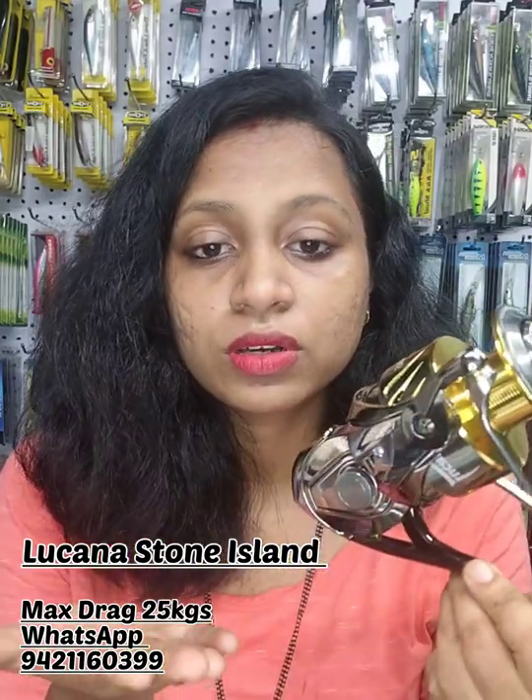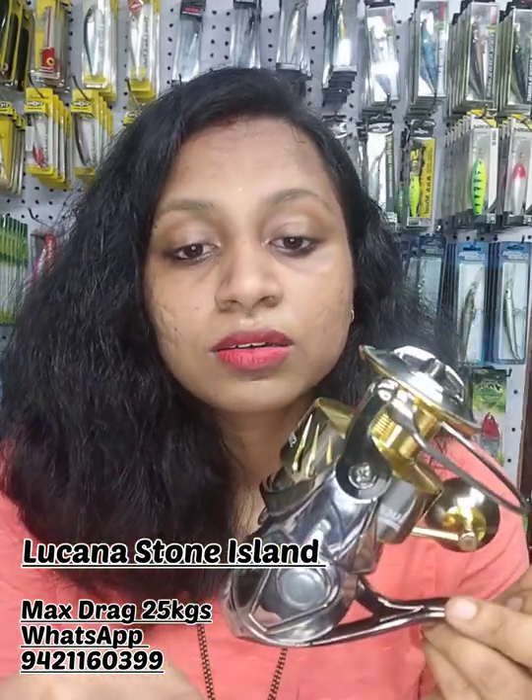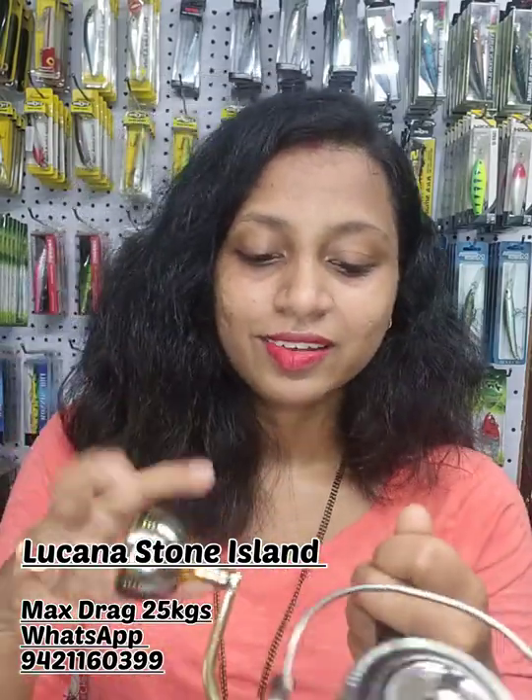The gear ratio of this reel is 4.7:1. All round, this reel is really good and I would recommend you all to get a good experience with it — you can go for good fishing as well.